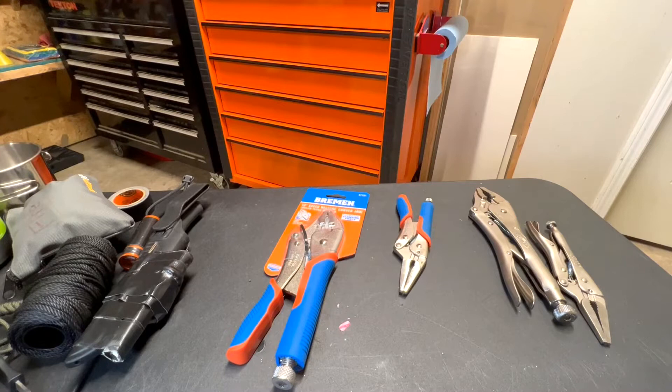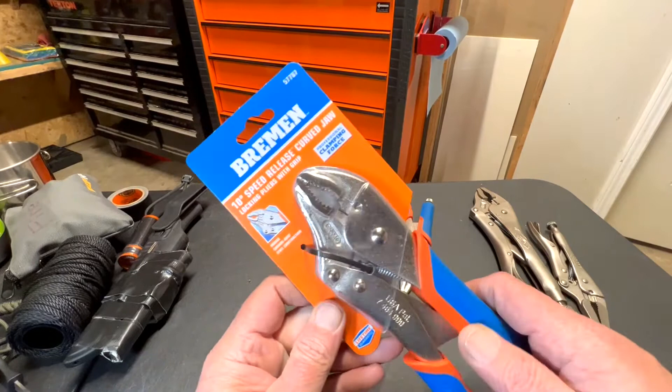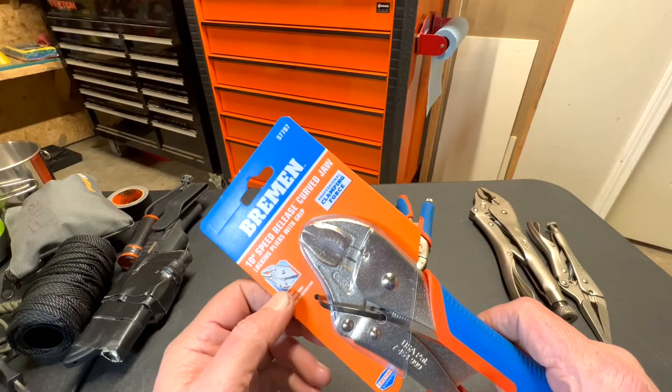Hello everyone, this is Paul with Jones and Four Tools, live from the JFT studio. Today we are reviewing the Harbor Freight Bremen 10-inch speed-release curve jaw locking pliers with grip. Now everybody always calls them vice grips.